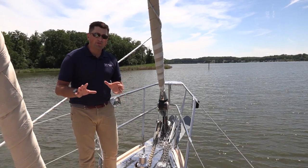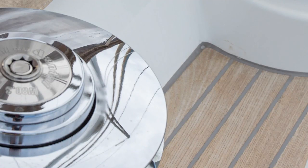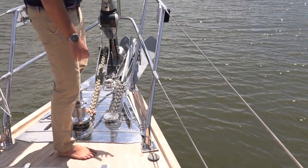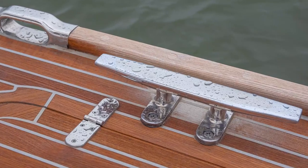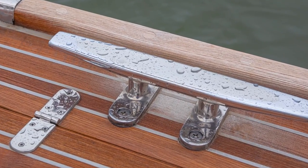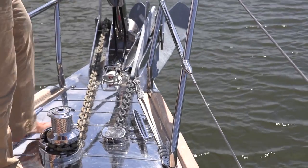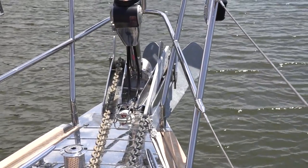Up here on the bow of Independence there are a couple of key features to point out. One of the highlights of any Hylas is the quality of their stainless steel. All the deck fittings are 316 stainless steel — very high quality, really mitigates rust, and the quality of the welds is almost artwork. We also have some very substantial bow cleats and fairleads integrated with the cap rail. Moving up to the ground tackle, we have a split bow roller, 300 feet of chain, with a big Rockna primary anchor.